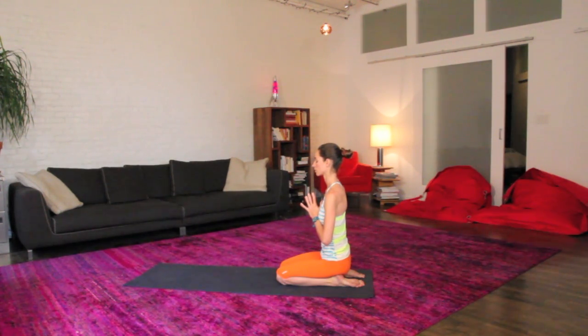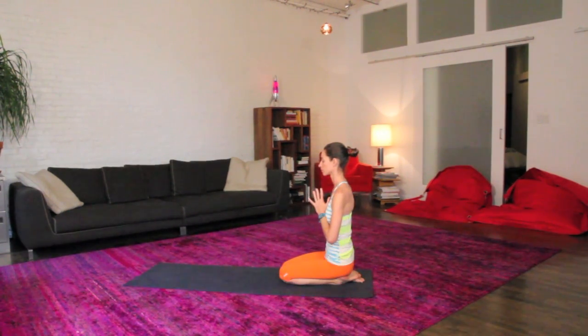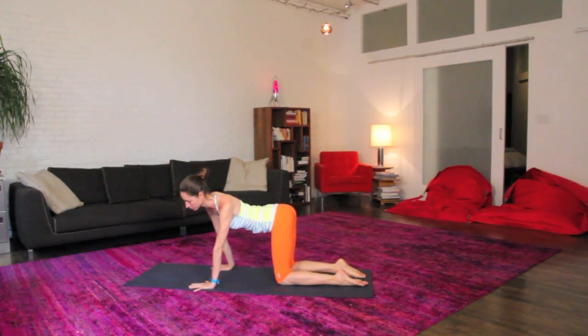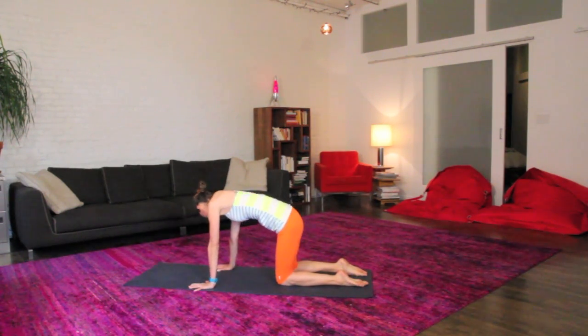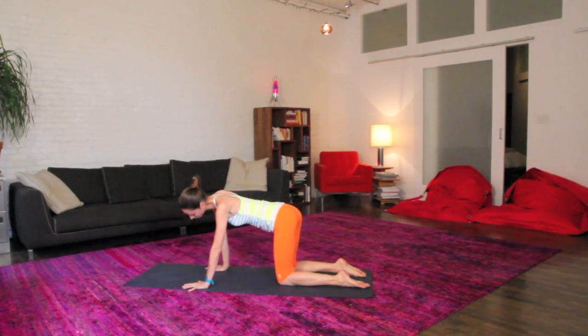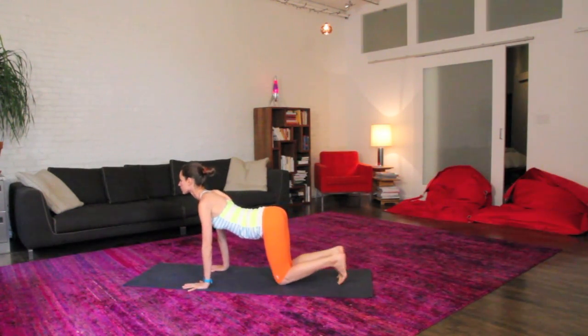Just settling in here with your breath, simply noticing any sensations as they come and go. When you're ready, come back onto your hands and knees on all fours, maybe sway a little side to side, just opening up your whole body here, rolling around a bit. Easy does it, lingering into any places that feel nice to linger.